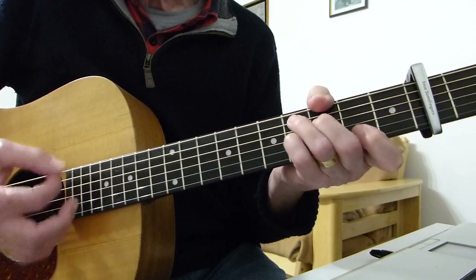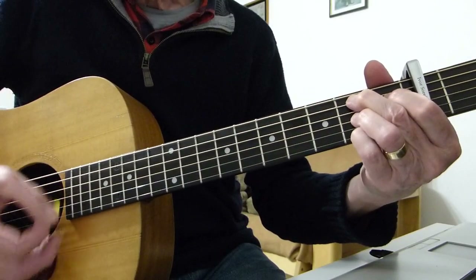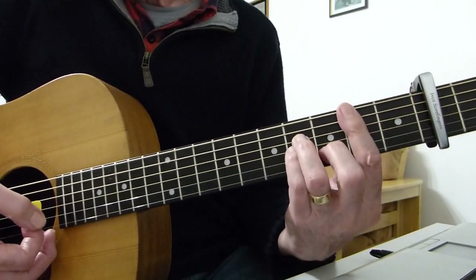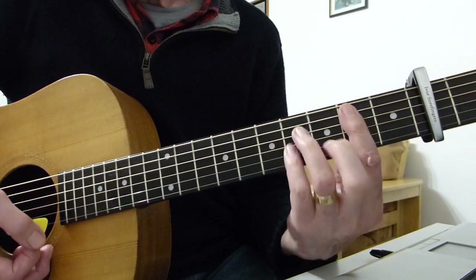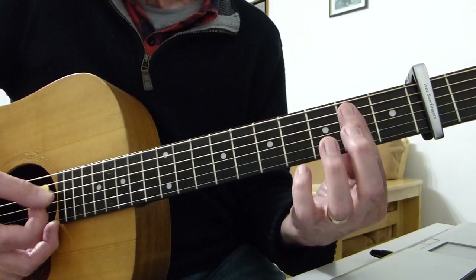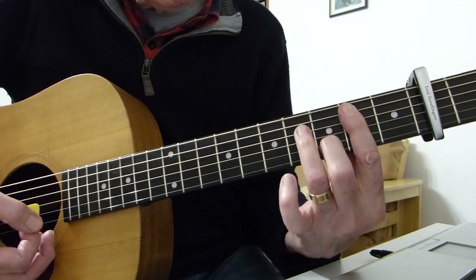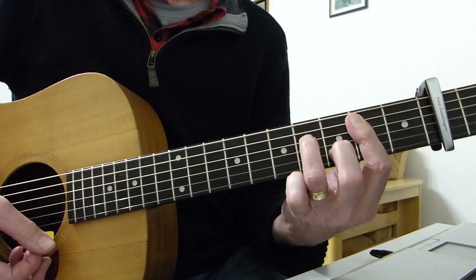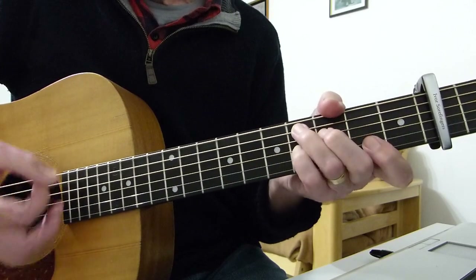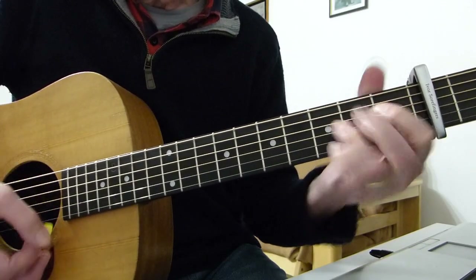The lyric goes: 'Girls cluster to me' — F sharp minor — 'like moths around a flame.' Then we go to a B7 — 'And if their wings burn high' — followed by a B minor 7th. The B minor 7th is a B7 to B minor bar chord with the pinky off: second fret bar, minor shape. Second finger on the third fret of the second string and third finger on the fourth fret of the fourth string. That goes to E7.